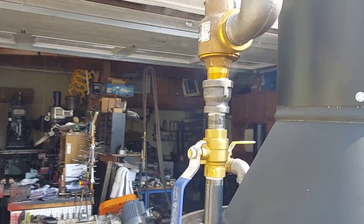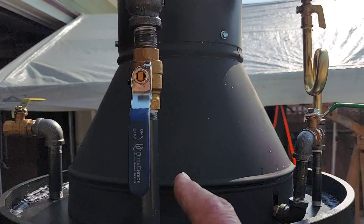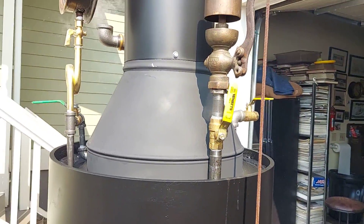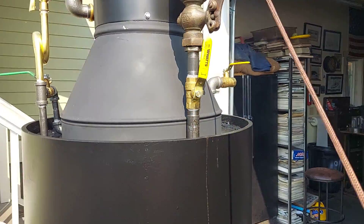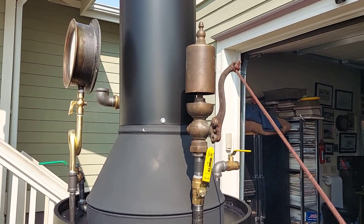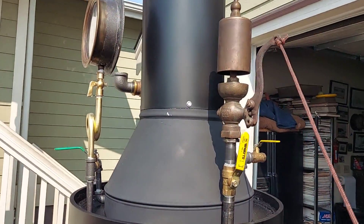This valve is set — the pop-off valve is set at 100 pounds, works great. I will remove this valve before I ship it. And the whistle, I think, works good. It's not leaking at all when it's on, so I'll remove this valve as well because I know the whistle valve works. Turn down your volume if you want to hear a nice whistle sound.